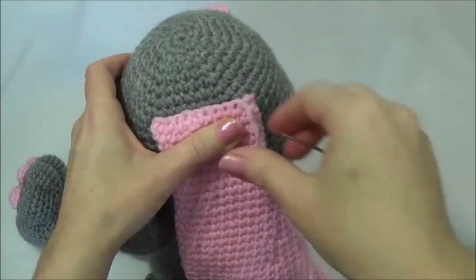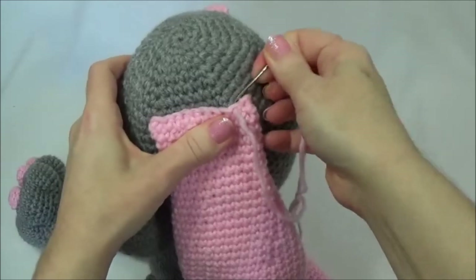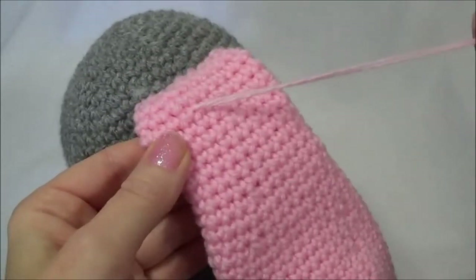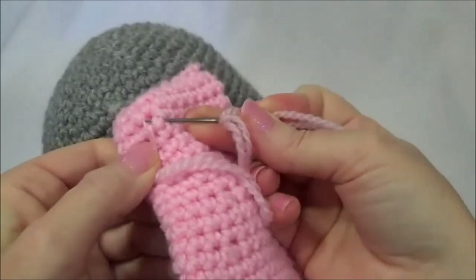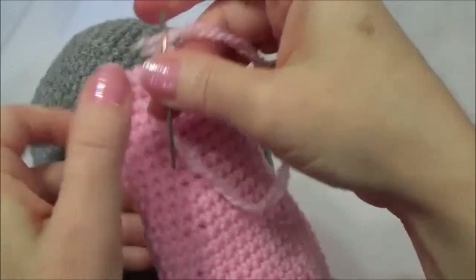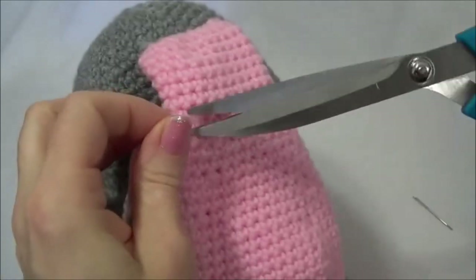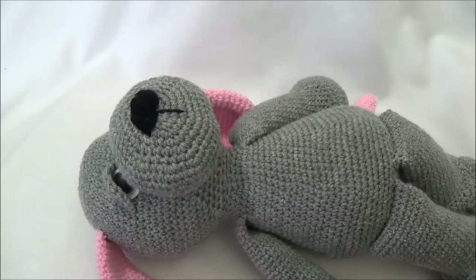I'm going to keep those stitches as close as I can. Once done going across, I bring the yarn tail right through the ear and knot it off, then hide the yarn tail inside the ear by pulling it through. Alright, all that's left now is the eyes.